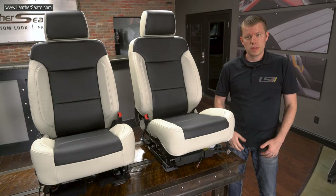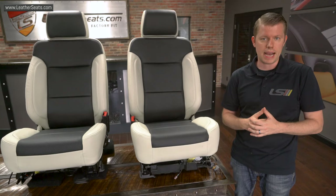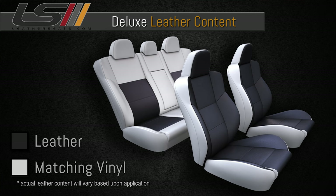We built this kit in our premium leather content, which has leather on the seating surfaces of both the front and back seats with matching vinyl on the remainder of the sides and backs. This is more leather than is typically offered in a newer GM factory leather interior. For those looking for a more budget-friendly package, we have our deluxe leather trim kit. The front seats on the deluxe kit have leather on the seating surfaces with matched vinyl on the sides and backs. The rear seats have leather on the inserts only, with matching vinyl on the rest of the seats.